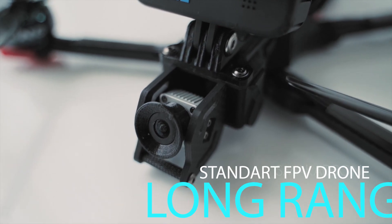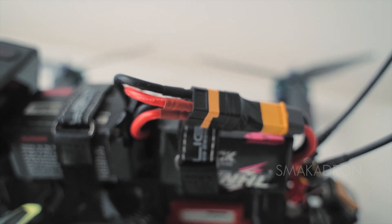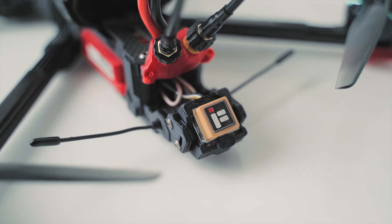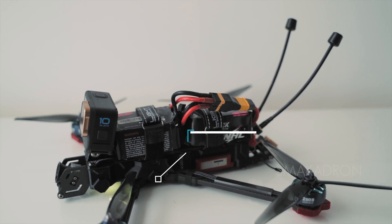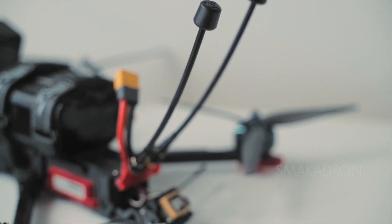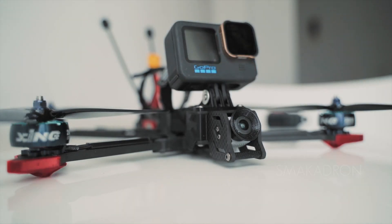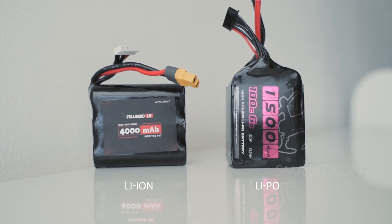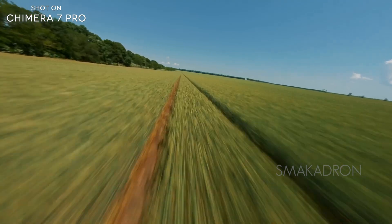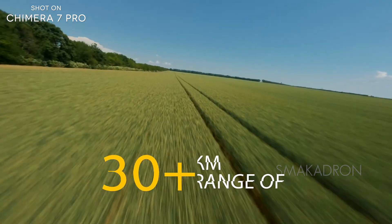Standard refers to basic FPV drones encountered most often. They are quite large and, depending on the configuration, can carry up to 3.5 kg of payload and fly long distances. Frames range from 7 to 10 inches, with builds most commonly made in 7-inch or 8-inch sizes. Flight time can reach up to 40 minutes depending on configuration and weight carried. They use either LiPo or Li-ion batteries of 6S and above. Under ideal conditions, it is possible to fly 30 to 35 km with such drones.